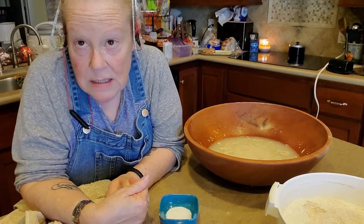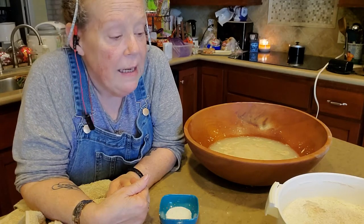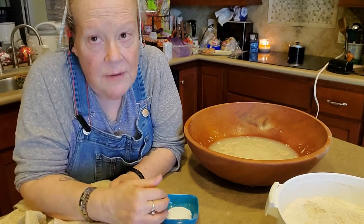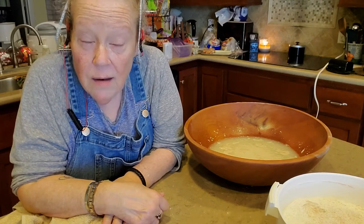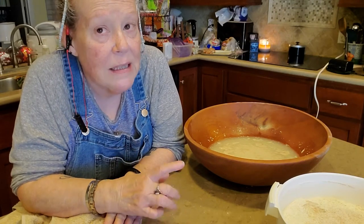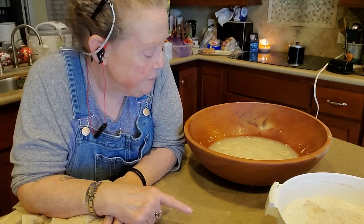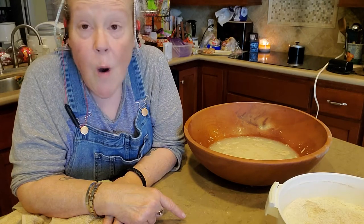Despite what the Atkins diet may tell you, white food's not always evil. Now, this is not going to be white flour because it's not bleached — it's more along the lines of unbleached flour. It's not whole wheat because that's usually red wheat berries and these are white wheat berries.